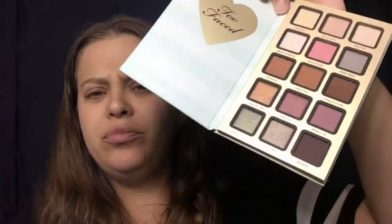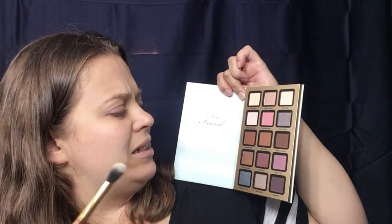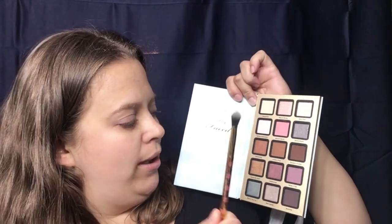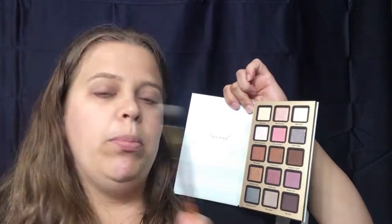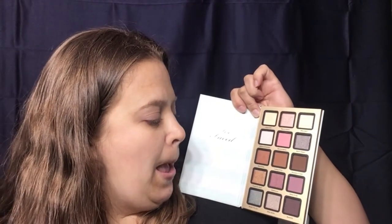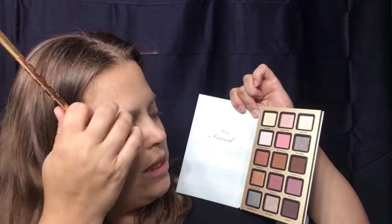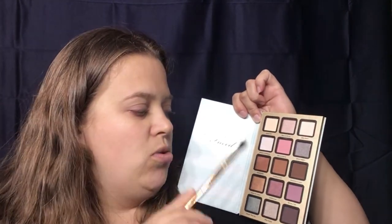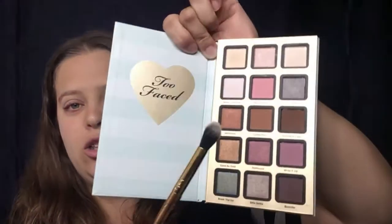Looking at the palette, there are a couple of different ways we can go. We can start with a pink, a brown, and kind of a purple for a transition color. I've been really into purples lately, but I think being fall, we're going to go into 'Coffee' first — that's this middle shade right here.